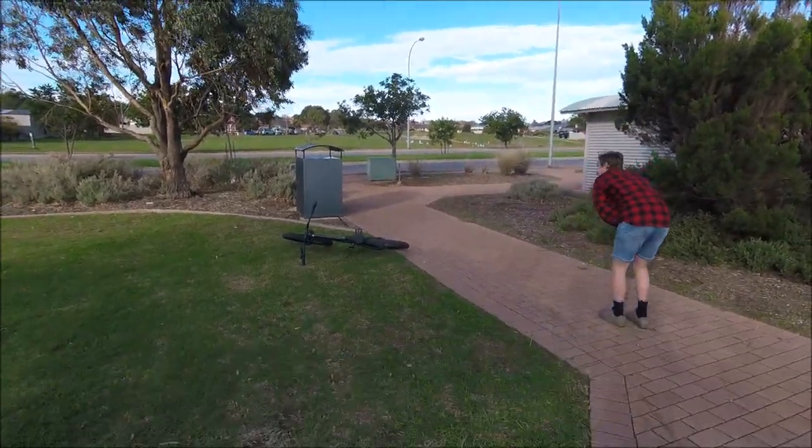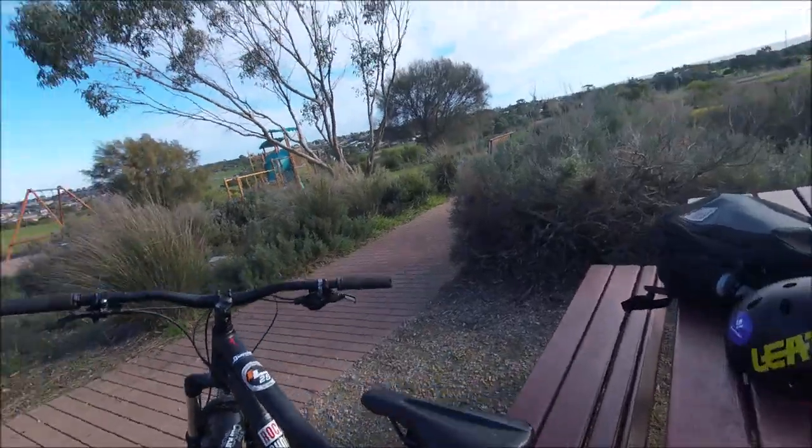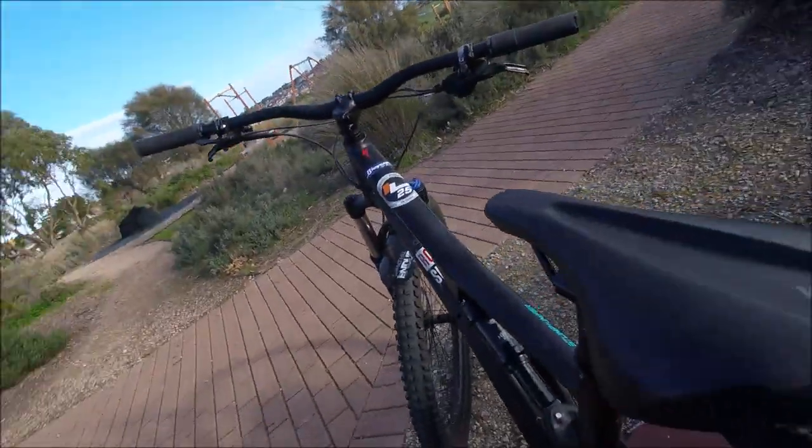Luke just nutted himself — you know, ghoulied himself. Going to try it on the stumpy, let's get this crank flip flat.